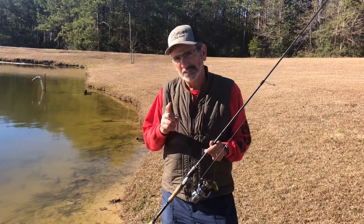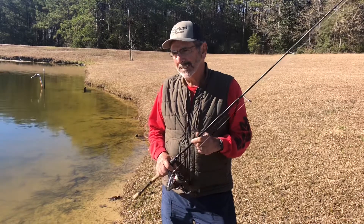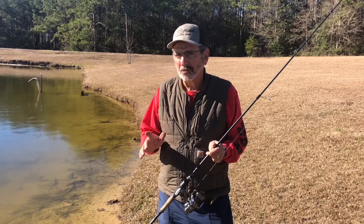Testing the new Springer Worm — it's the number two version of the Springer Worm. A lot of you know about the Springer Worm, and some of you don't. That first Springer Worm we came out with was an awesome, awesome worm.